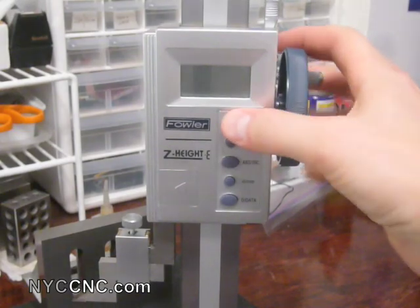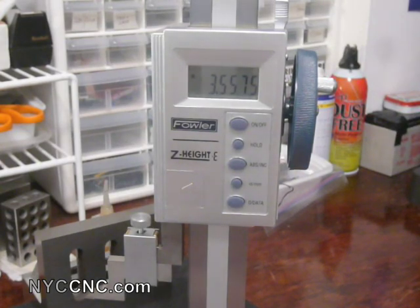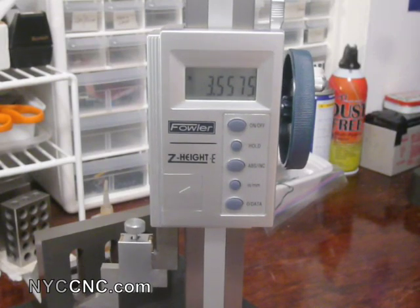The bad news about height gauges is that the digital ones are pretty expensive. You can purchase this one brand new for a little bit over $200, whereas if you were to purchase an import non-digital or the standard dial type, I think you can get those from ENCO for something like $60 or $80. So the question is, is the digital worth it? And in my opinion, it really is.